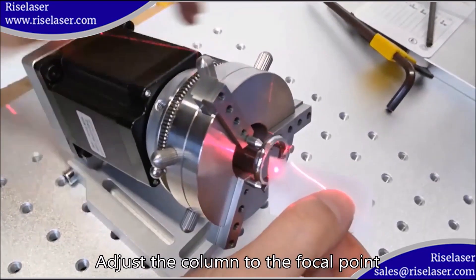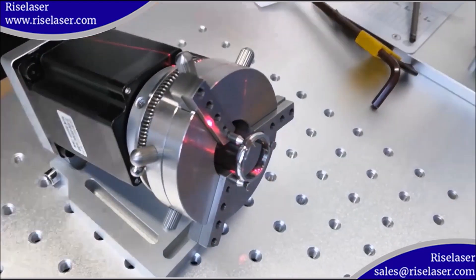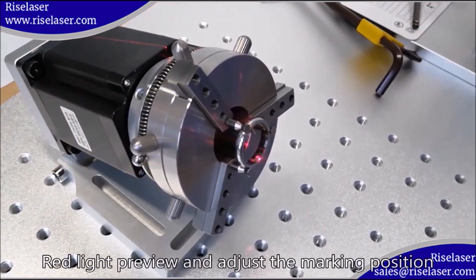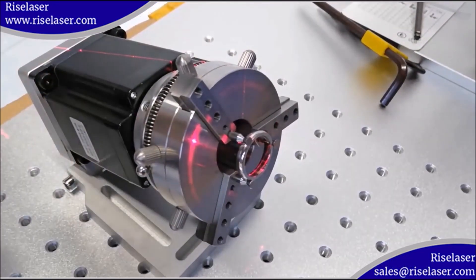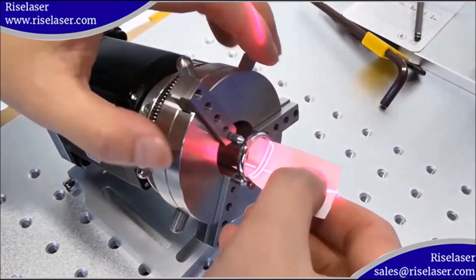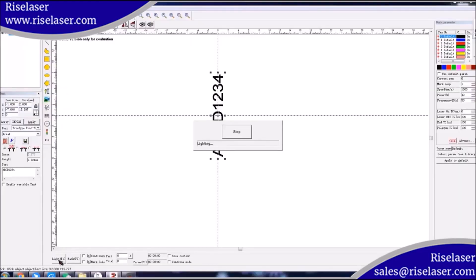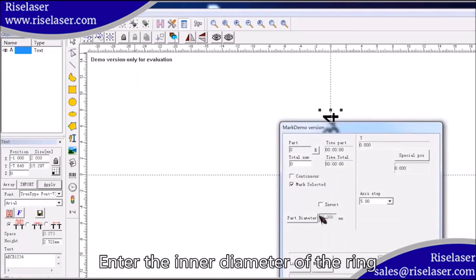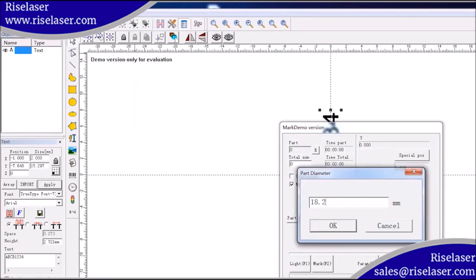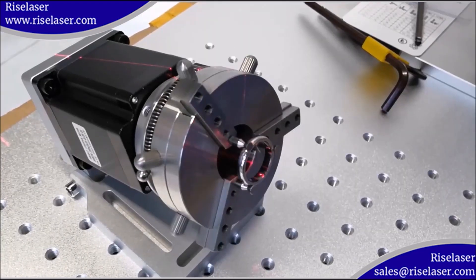Adjust the column to the focal point. Red light preview and adjust the marking position. Click rotate text mark. Enter the inner diameter of the ring. Start marking.